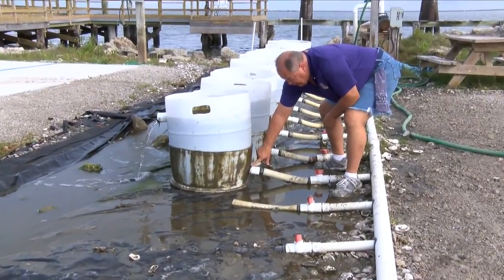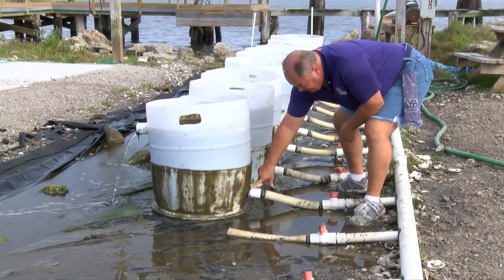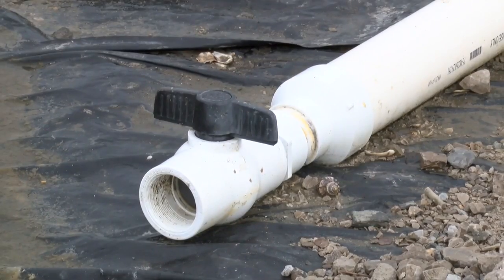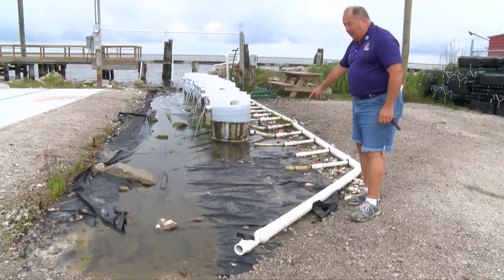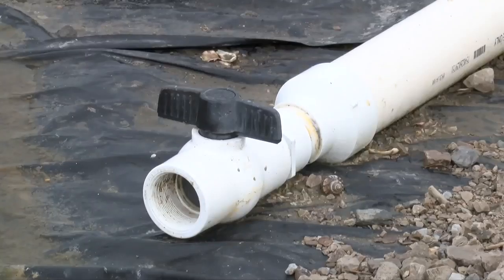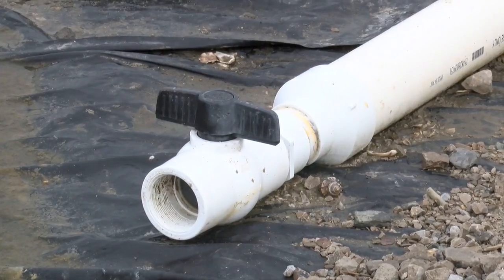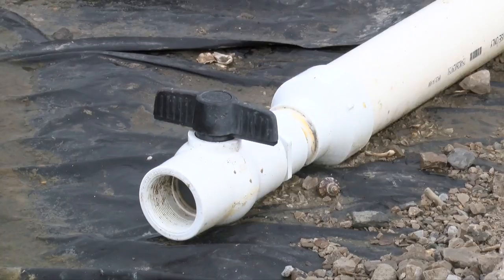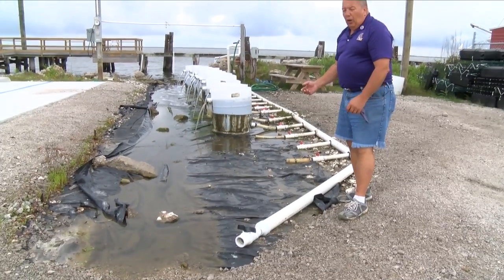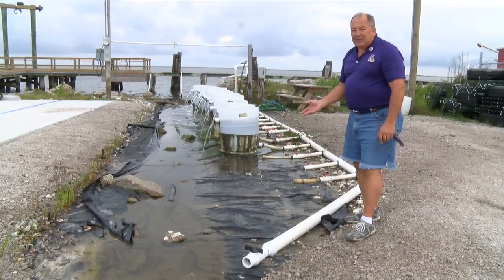You can also use a 1.5-inch uniseal to make this connection. There are three valves here going to drums that aren't in service right now. At the end of the manifold we have a valve which is important for bleeding off excess water pressure if needed, especially if you have very young seed in the system. Too much water flow will fluidize the seed bed and possibly wash the seed right out of the silo.